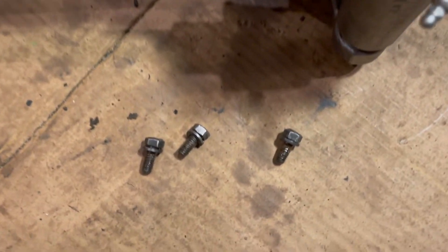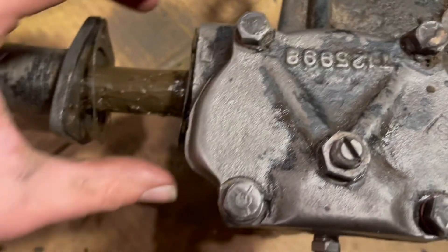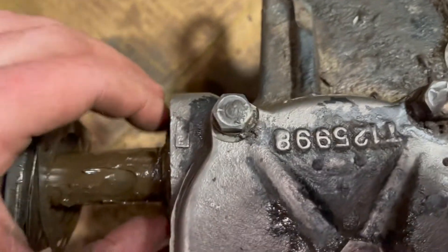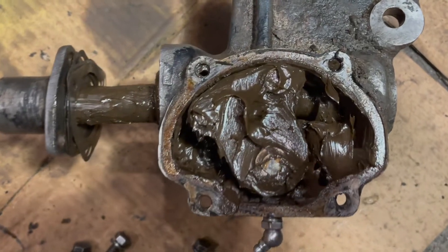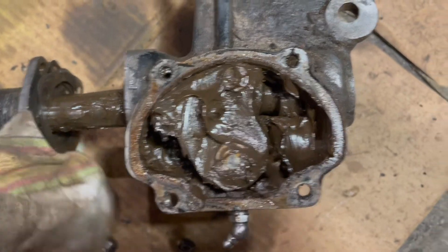I got the three bolts off, I'm going to pull this apart. There's a few shims in there and lots and lots of grease. I got the four bolts off and here's the inside. Whoa — that looks like a lot to clean out.